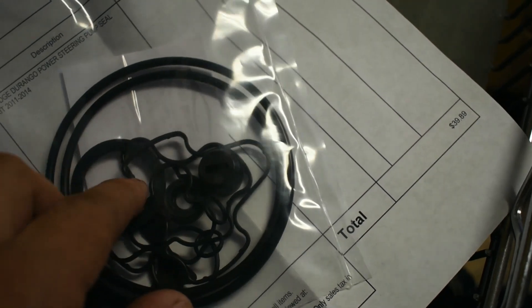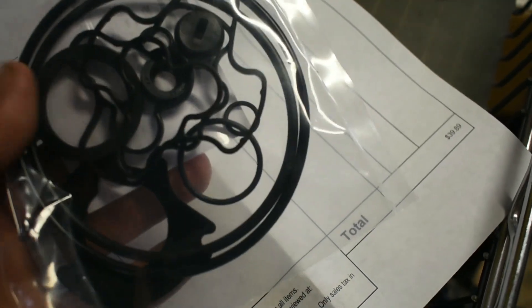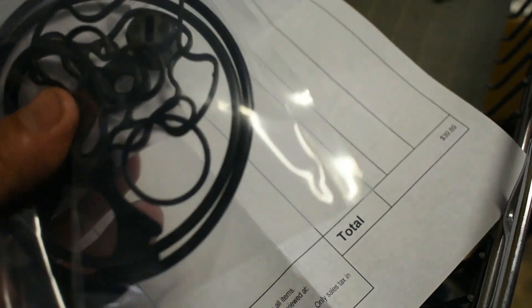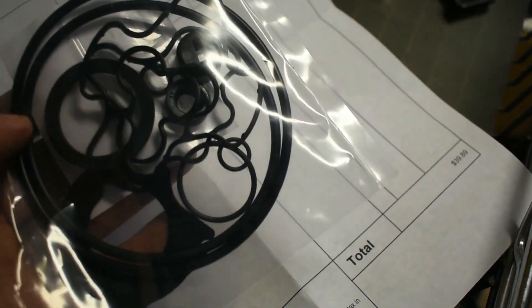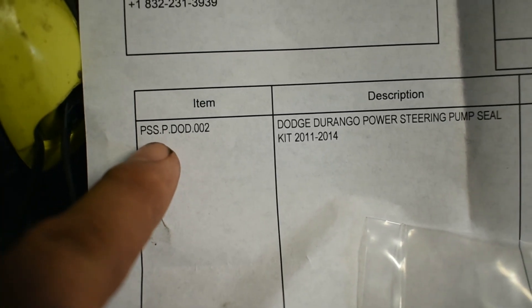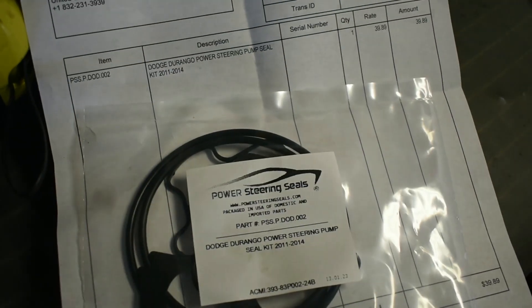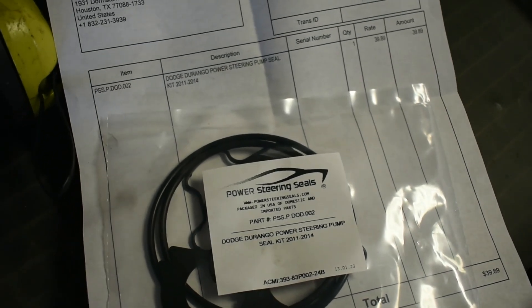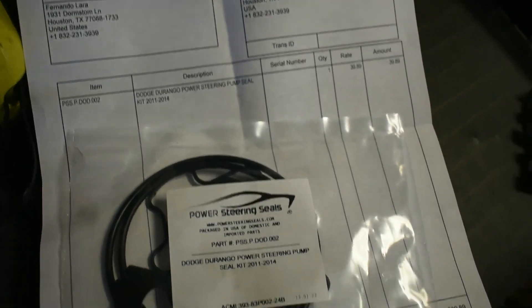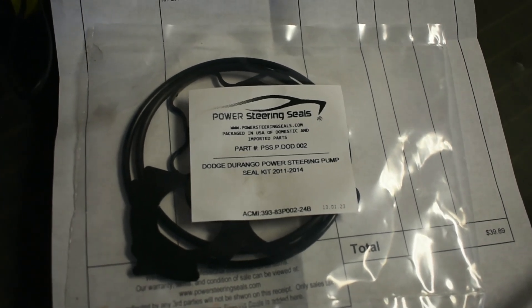The seals that we're going to replace are the big ones. There are more seals in here — inside the pump — but I'm just going to replace the ones that are leaking. I think this will be the part number and the price. Stay tuned if you're having this problem and you don't want to spend a lot of money on a new pump.